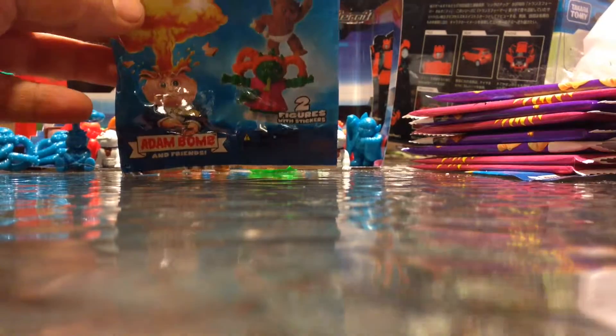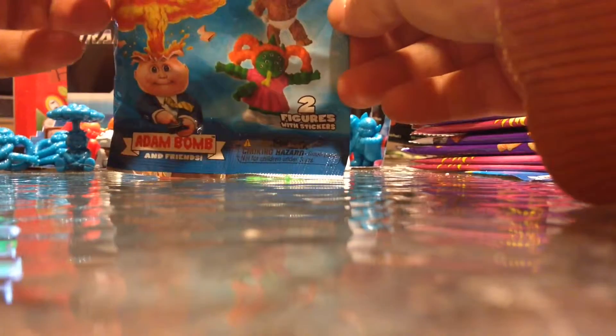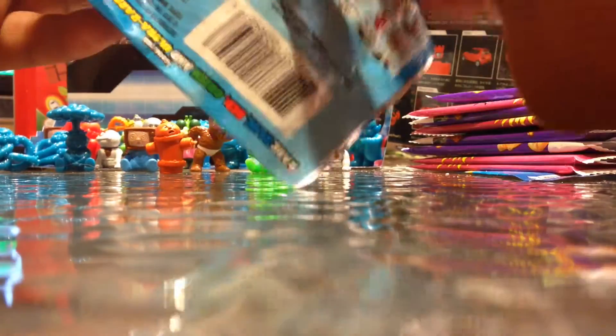Hello YouTube! Here's a Topps Minikins Minifigures 2-pack opening video. It's gonna be a real quick video.